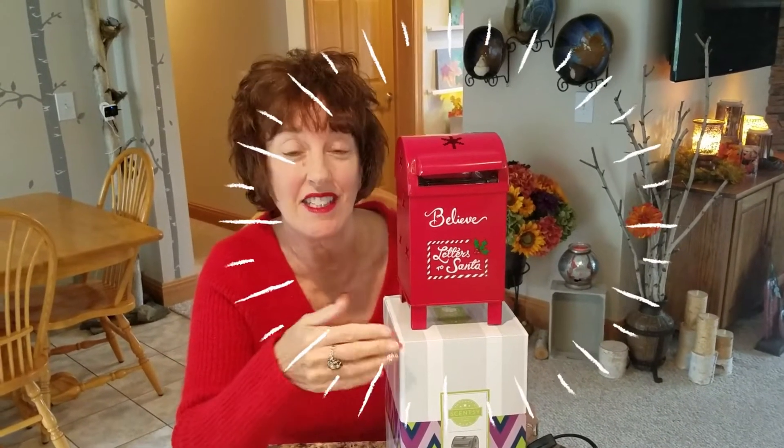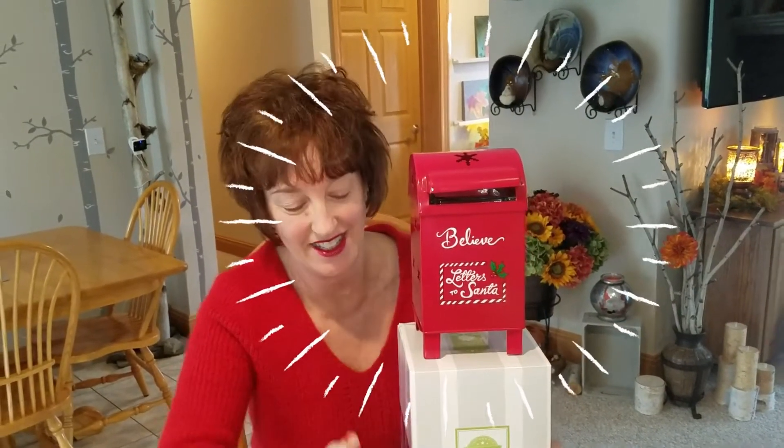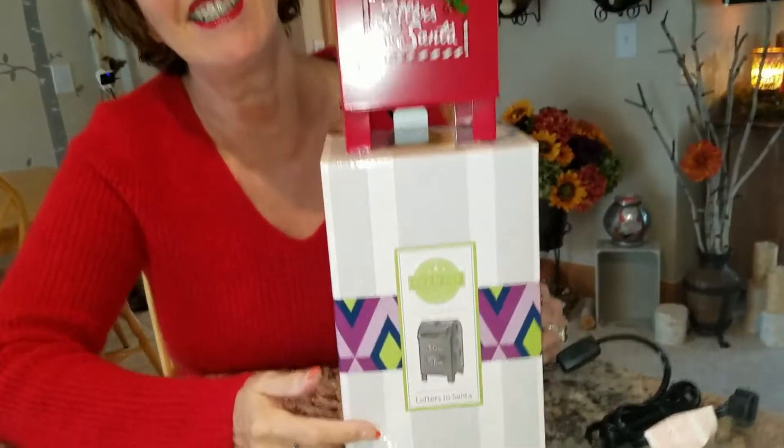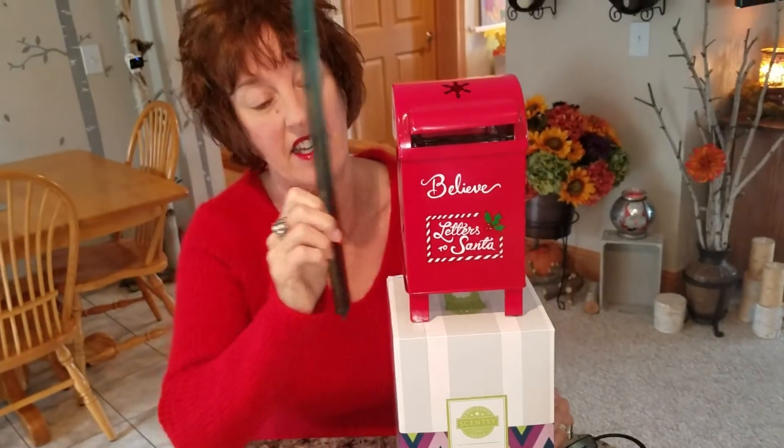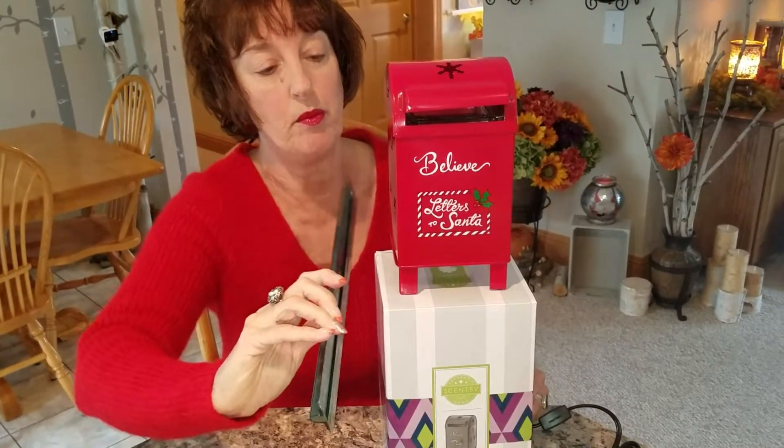This adorable holiday warmer is called Letters to Santa. It is a little over eight inches high and it is four by four.